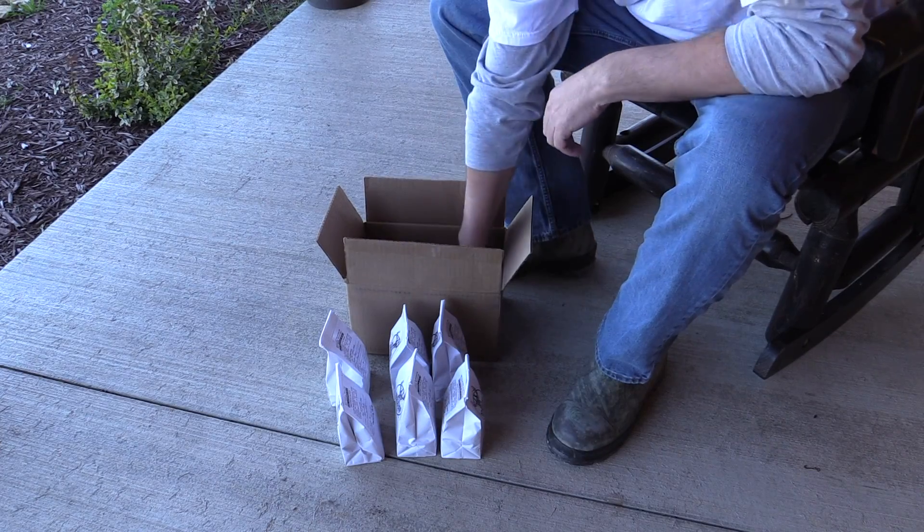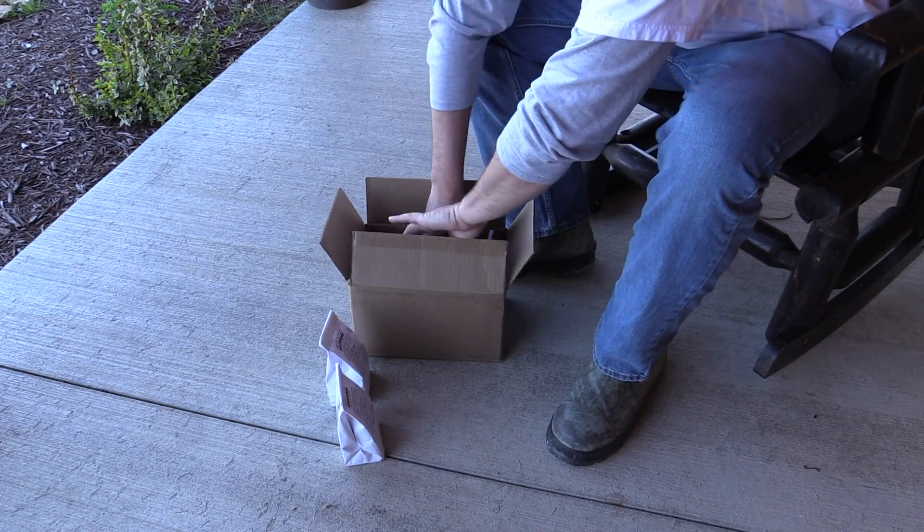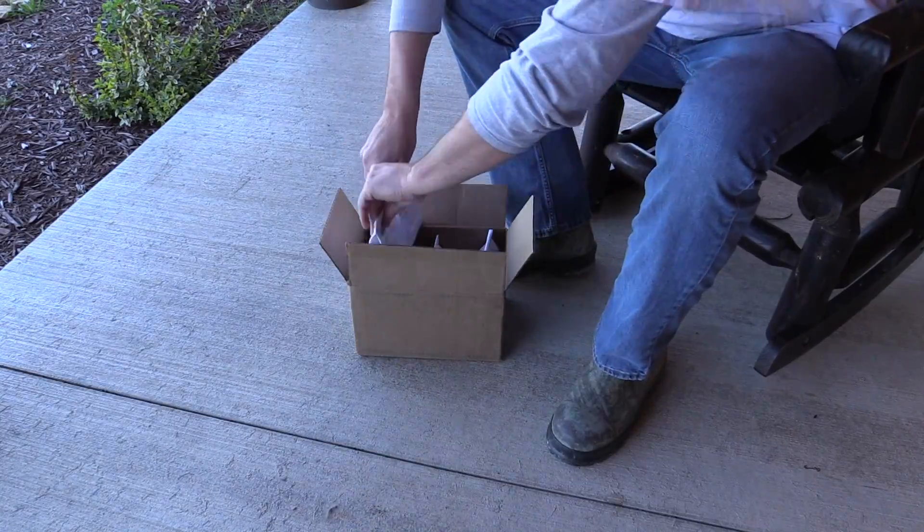If you are doing more than one test, it can be a good idea to put all the sealed kits into one box and send them all together, so that way you'll know they all arrive at the same time.